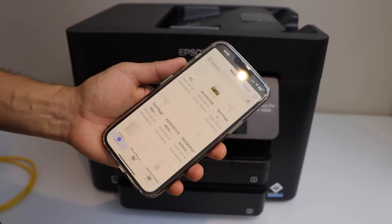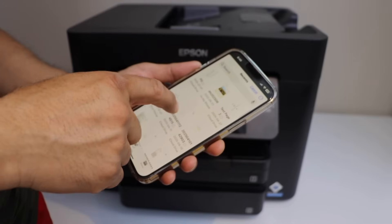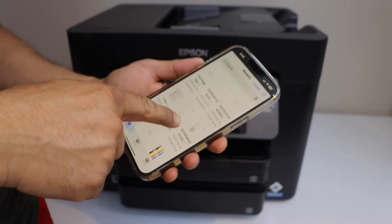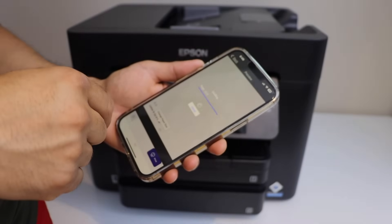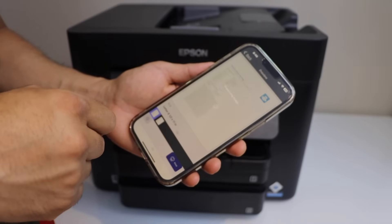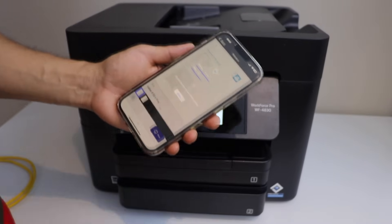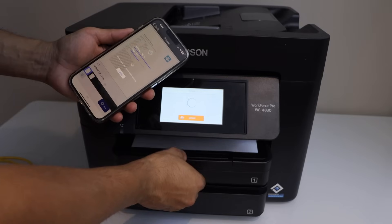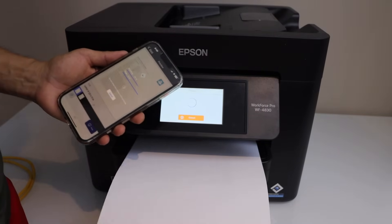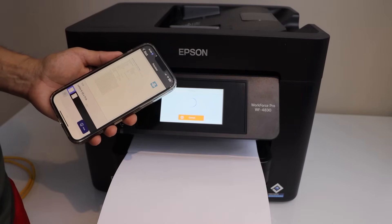Let's do the wireless printing. You can select any document — I have a list of documents here and I'm going to print one of them. Once you see the document page, click on the print icon. We can see it has sent the print command quickly and started to print. Right now I don't have ink in the cartridges, so it's printing blank — the ink cartridge may be dried up since the printer hasn't been used for a few months.